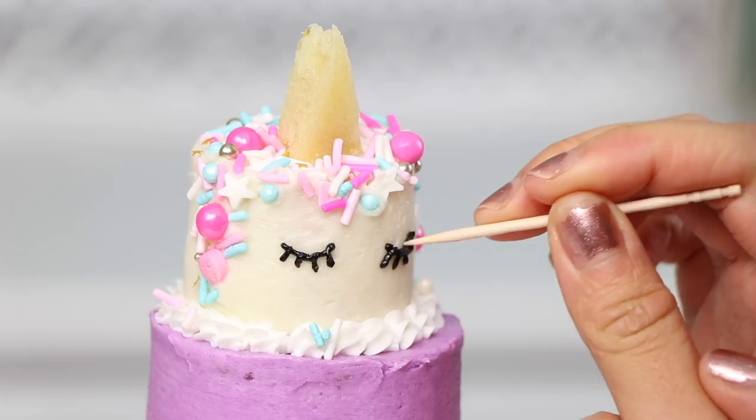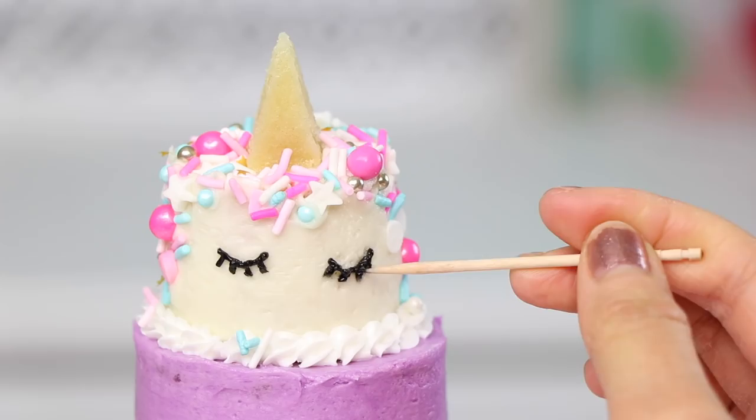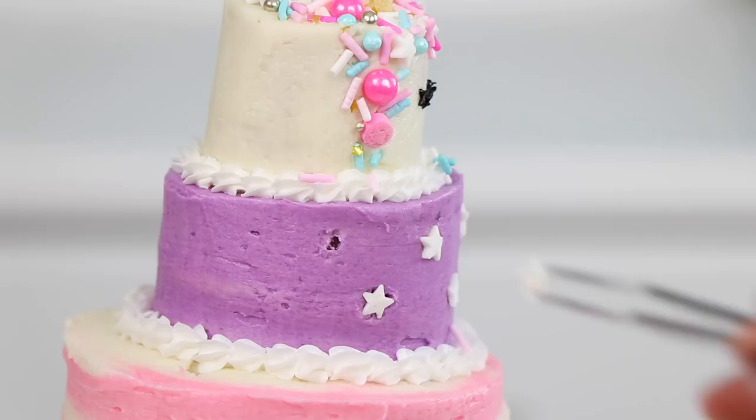Then I added on these gold stars, but once I finished I thought they looked kind of tacky — it kind of looked like a wizard cake or something, which might be cool, but not exactly the effect I was going for. So I took them all off and placed on some white stars instead, and I think these look a lot better. Then I added some more sprinkles along the shells of the cake, and check that out — our unicorn cake is finished!